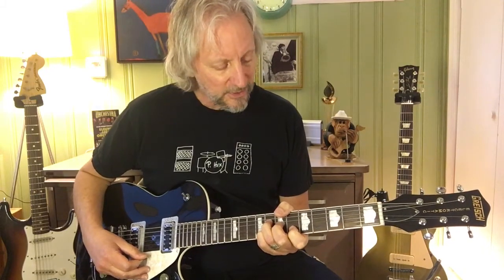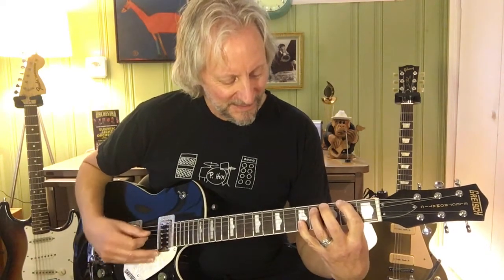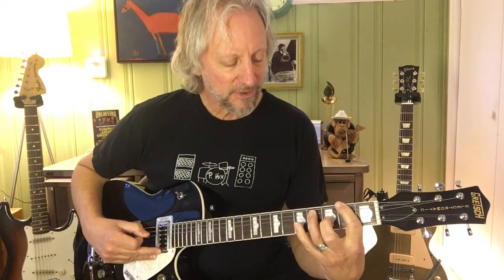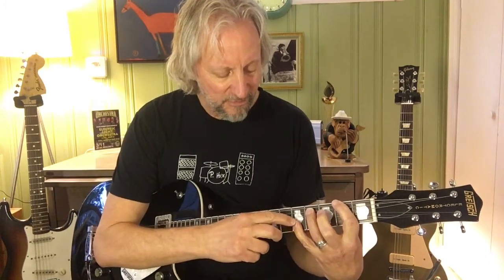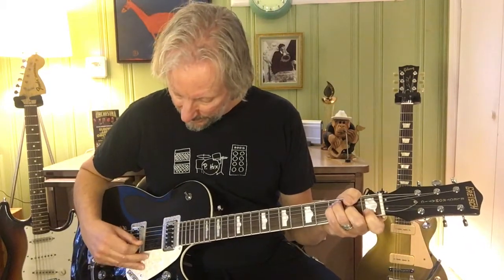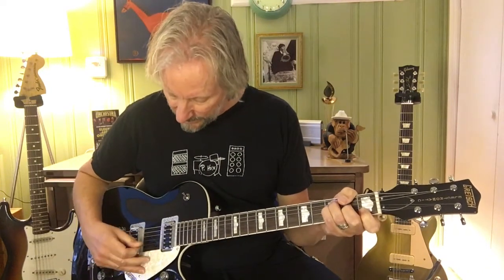And then the greatest chord in the whole solo — I'll find out the name of that chord later. 2nd fret, low E; 4th fret, A; and then have your pinky cover 5th fret B and E. And then back to the F where we started — just go from the E string to the B string to the G string. Strum it once and then hit those notes once.